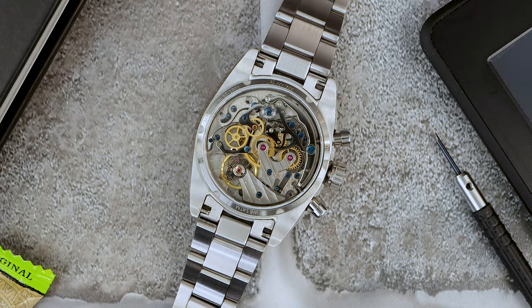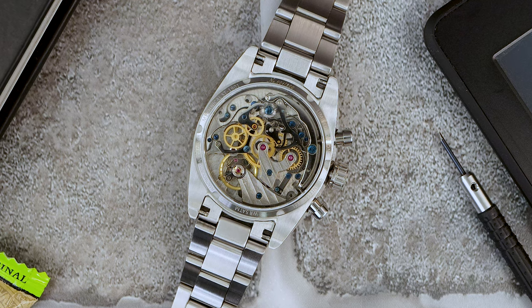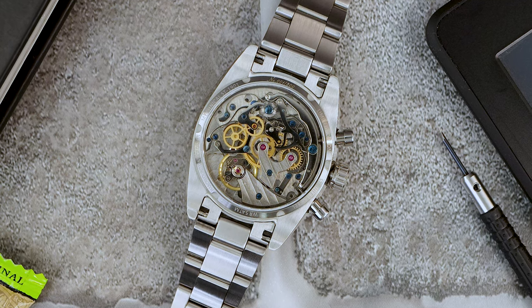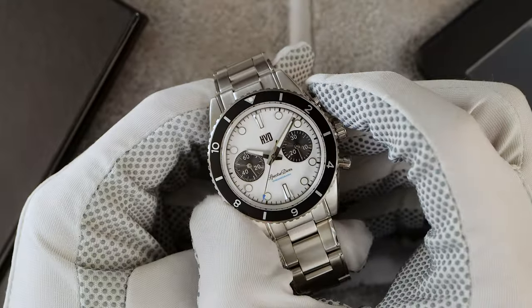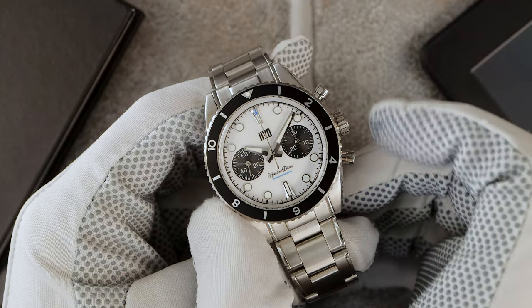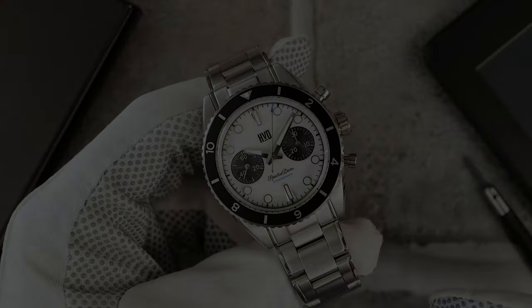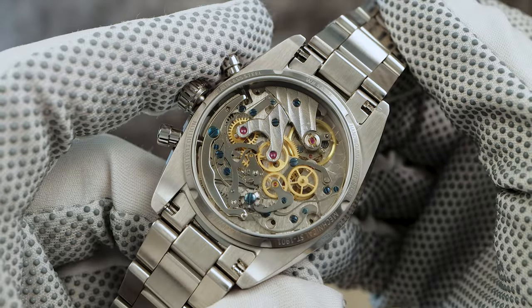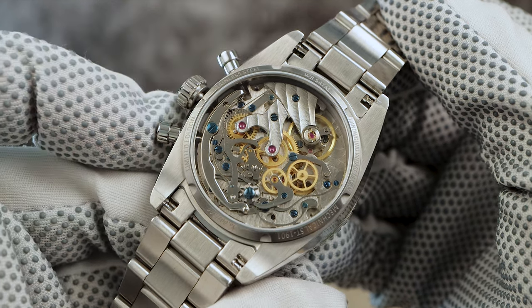Let's take a look at the back and check out the movement. And if you know me, I always complain about a see-through case back — but in this case, I'll allow it. We got a see-through mineral display case back, and with the Seagull ST19, it really makes sense. Because with the ST19, you can actually see the gears and levers working. It looks so alive, I love it.